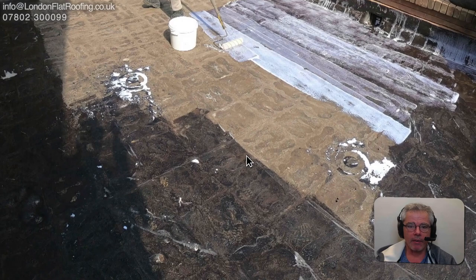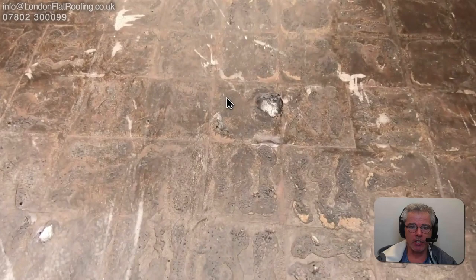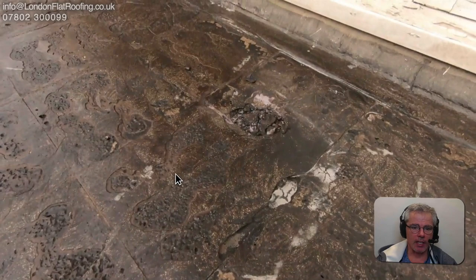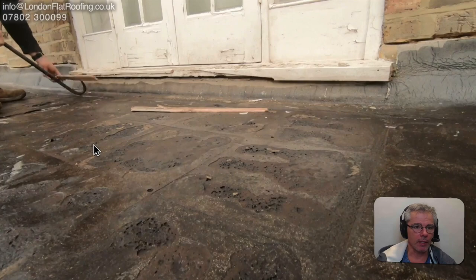We've now ground it all down and cleared all the areas which had bubbles in them. If you look at this you can see how much we've done in the way of preparation. The white material you can see drying where it's gone down into the divots is a primer, and if you look at it it looks very shiny. It's got rid of all the grit and made it perfect for going over the top of the roof with.